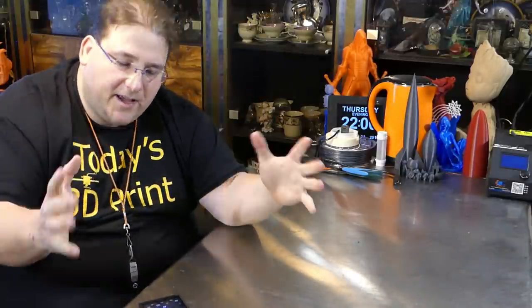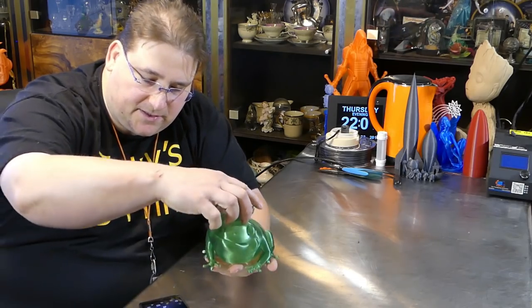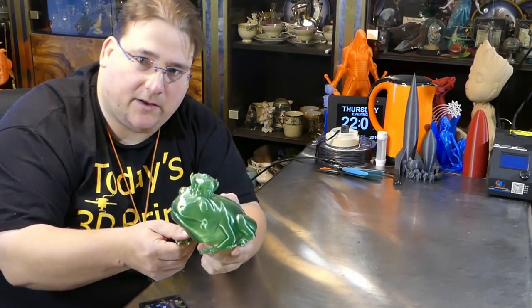I printed two prototypes first because I want to make this thing huge — I like making big. So I made it big. It was a choice between Maker Geeks Crystal PLA Green and 3D Scietech Ultra PLA Green. First I'll show you the Maker Geeks and it came out beautifully.